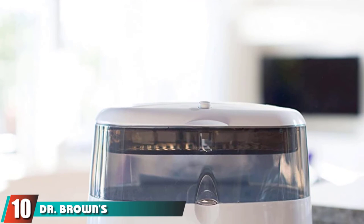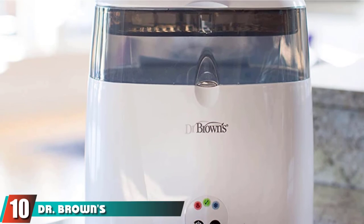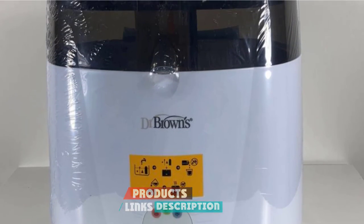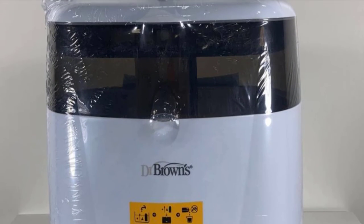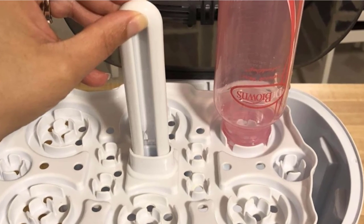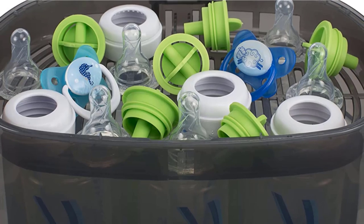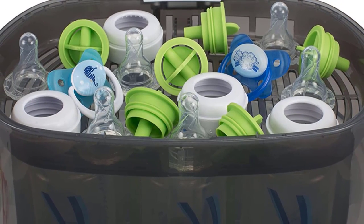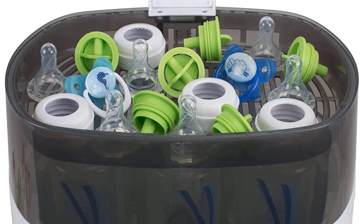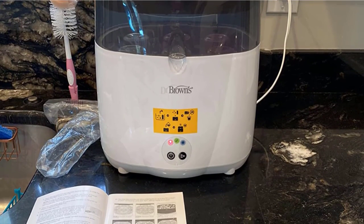Finally, number 10 is Dr. Brown's Deluxe Bottle Sterilizer. In just 12 minutes, this electric sterilizer kills 99.9% of germs and automatically shuts off when the cycle is complete. The spacious interior holds up to 6 bottles on an upper tray and has a separate lower tray for accessories like nipples and pacifiers. Included tongs ensure you won't get burned removing hot items. It's worth noting this sterilizer requires distilled water, as mineral deposits can build up on the heating unit and flake off.